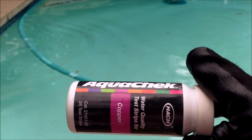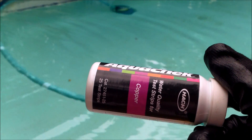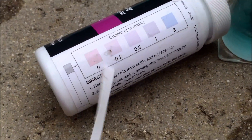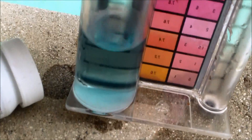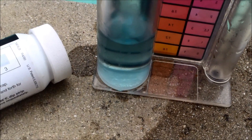Here's another pool down the street. I'm going to do the copper test and the Taylor calcium hardness test so you can see the difference in the readings. You can see this pool doesn't have any copper in it — the indicator is actually a blue color here. So this one doesn't have any metal. That's a good way to tell if a pool has metal ions in it.